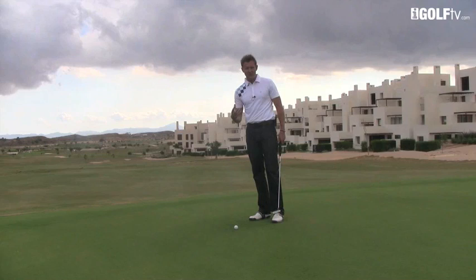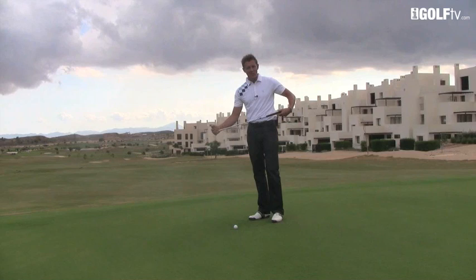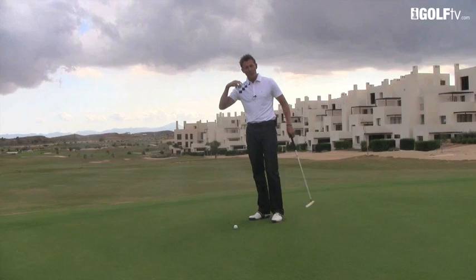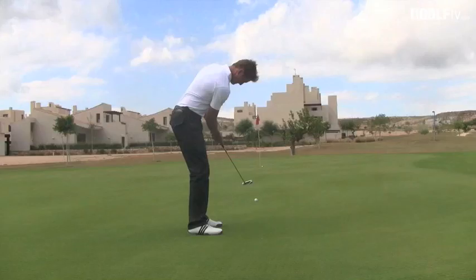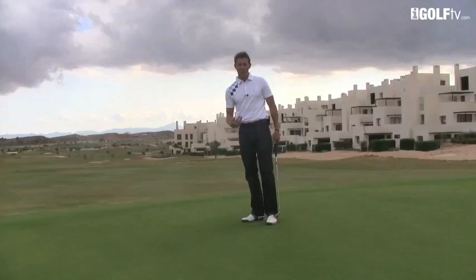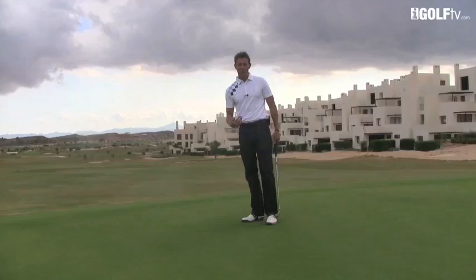I take away all of my vision from the ball and the club head. What's so amazing is that suddenly, by not looking at anything you'd consider technical — any aspect of the club head or the ball — your brain tends to switch off and just relax. One more time. Very smooth tempo there. Very easy for me to roll the ball down to the hole and get awesome speed on it.